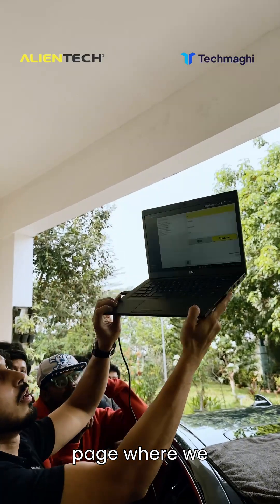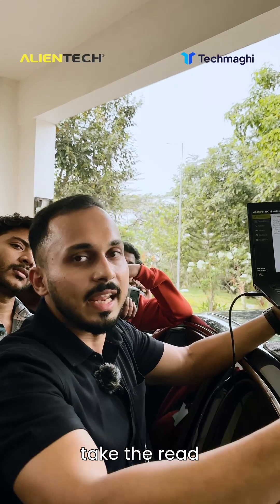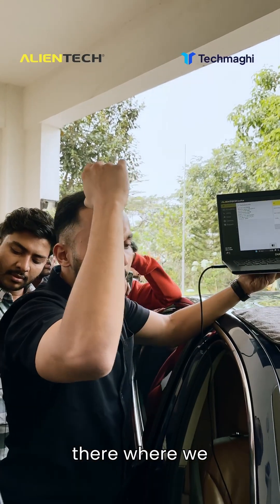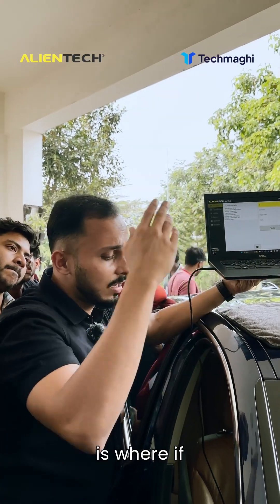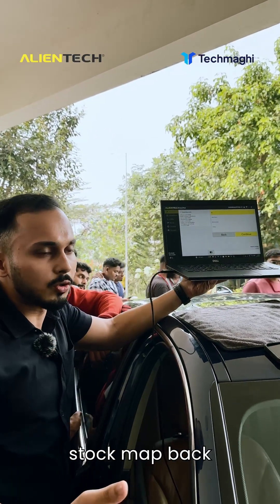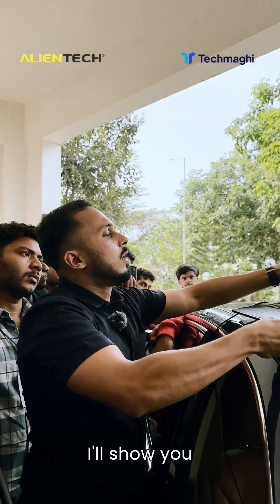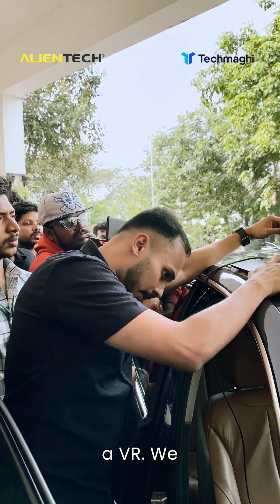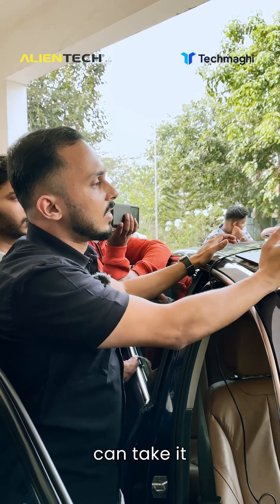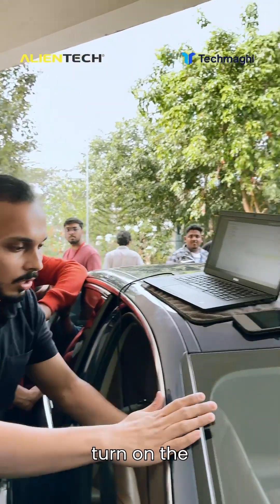This is the page where we have three options: ID, writing, and recovery. ID is where we take the read; writing is where we put in the aftermarket tune software; and recovery is where, if anything fails, we can put the stock map back. I'll show you the reading procedure now. Since this is a VR we can take it from the server. The first thing it asks is to turn on the ignition — since it's a start-stop car, the key fob has to be inside the car.